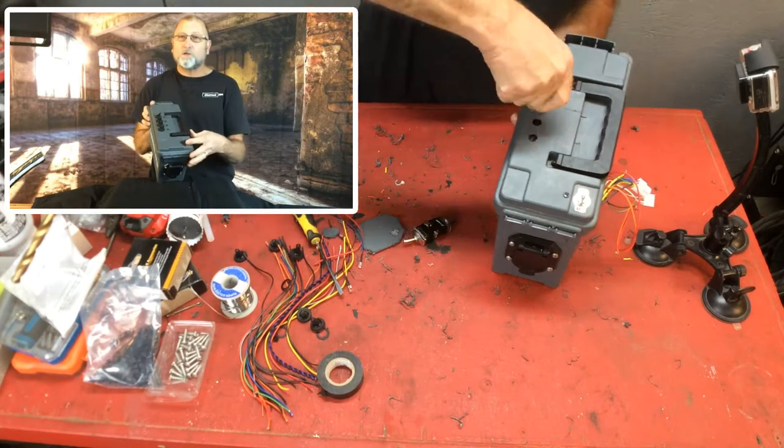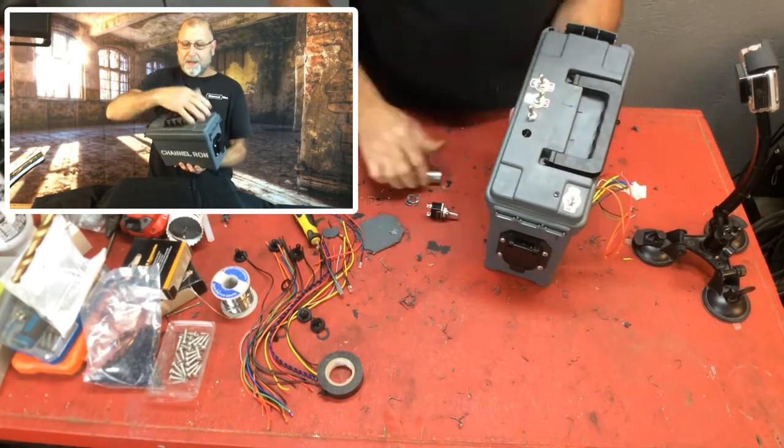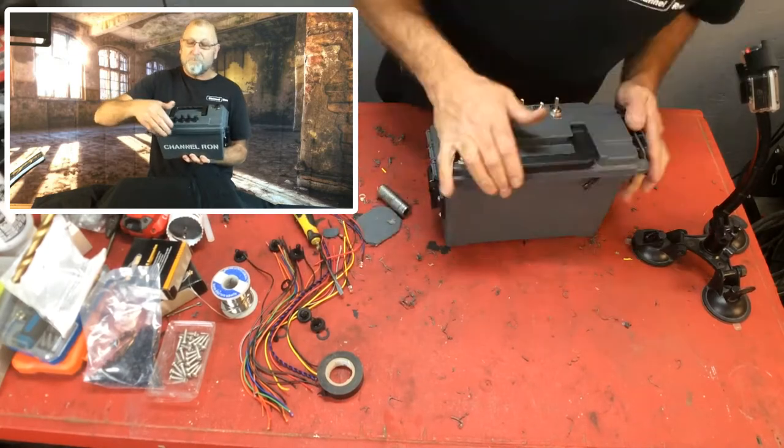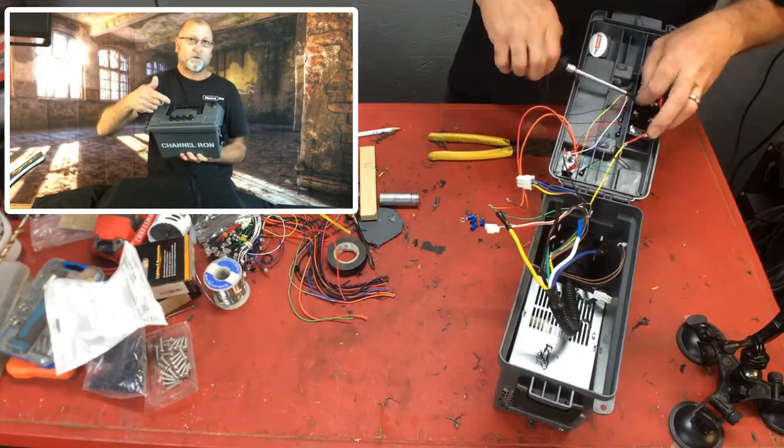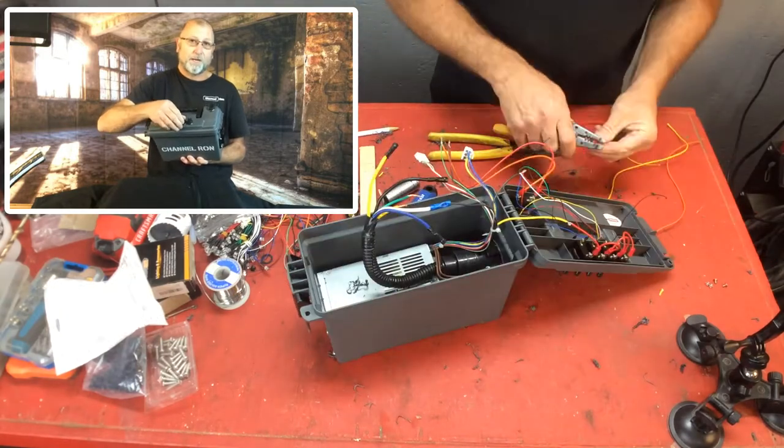I've got the on/off switch here. And then we've got the right blinker, the left blinker, the marker lights, and I also have brakes as well. So if the trailer has electric brakes, I can go ahead and test the brakes too.